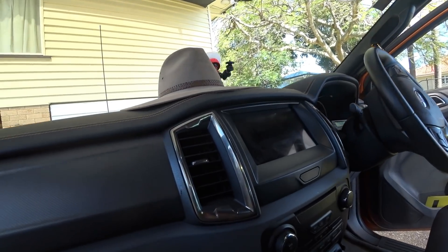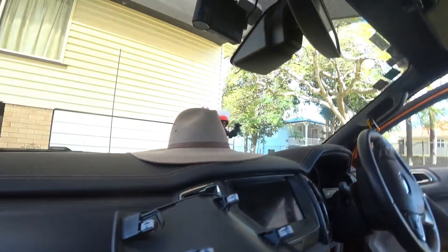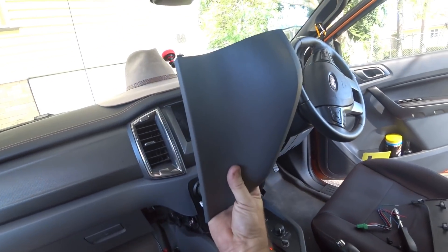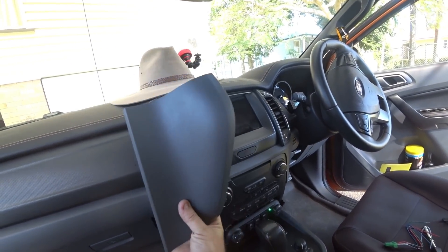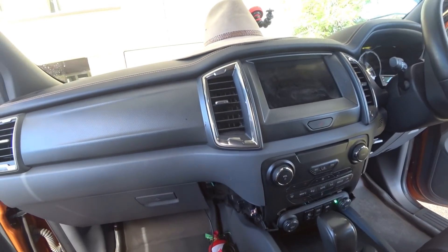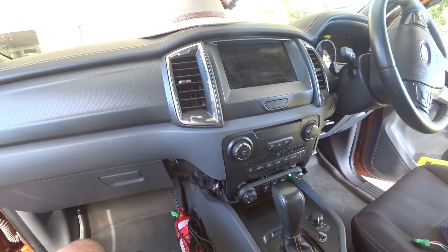These panels actually just come off the vehicle and go straight in here — I'll show you that. They go straight in there. To get them out, you've got to grab underneath — put your hand underneath like that, right underneath, and pull it straight towards you. Not on an angle — pull it straight and the panel will come out. You've got to put a bit of effort into it to get the thing out, and it'll come straight out. But I'm going to quickly put this back together and show you once we're done.